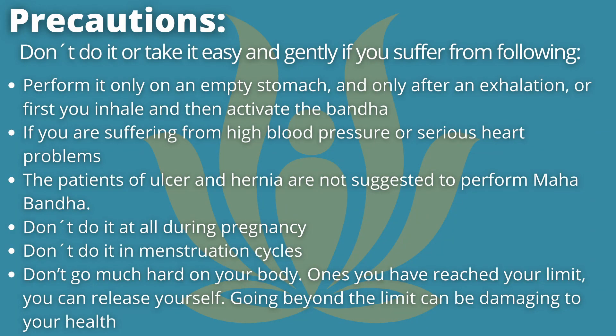Please consider the following precautions. Perform it only on an empty stomach, and only after an exhalation, or first you inhale and then activate the Bandha. If you're suffering from high blood pressure or serious heart problems, or are a patient of ulcer and hernia, you are not suggested to perform Mahabandha. Don't do it at all during pregnancy or menstruation cycles. Don't go too hard on your body. Once you have reached your limit you can release yourself, as going beyond the limit can be damaging to your health.